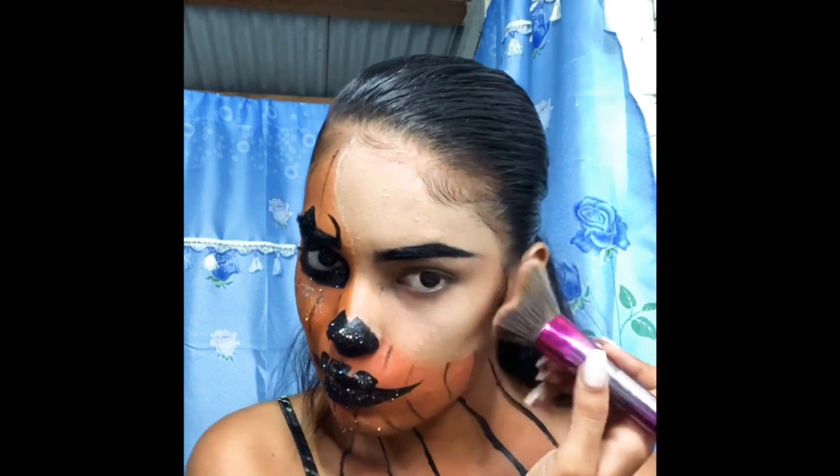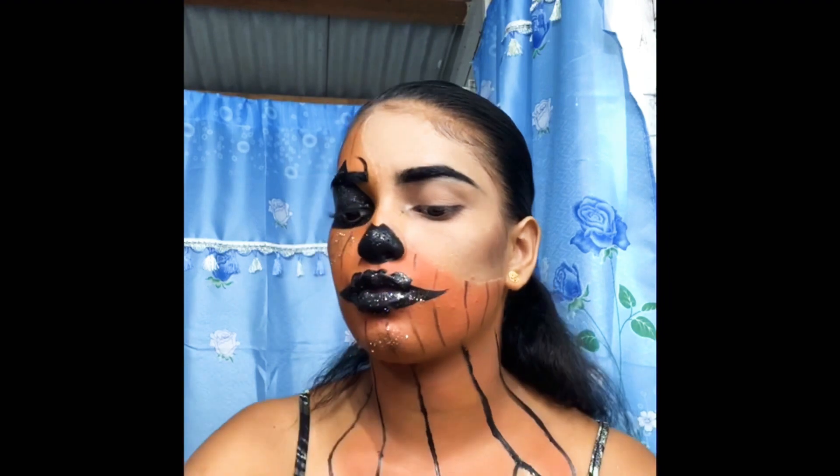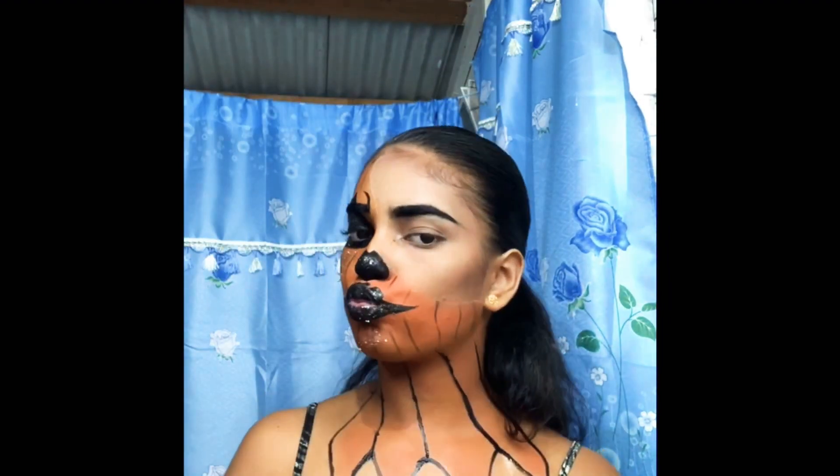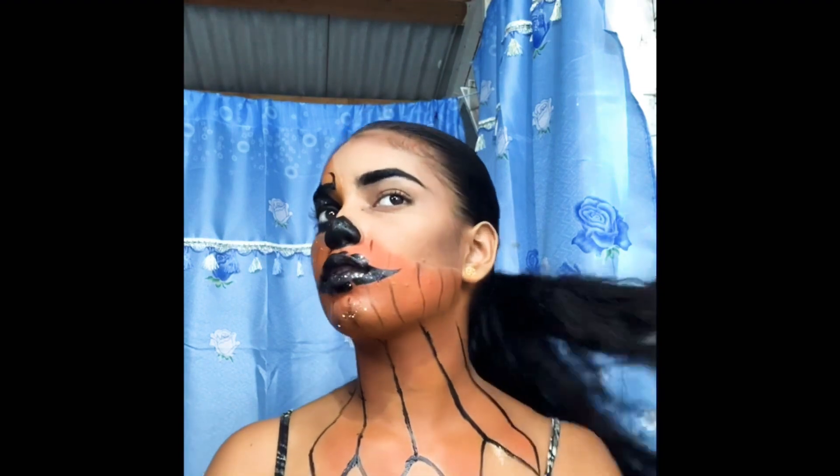Now just bronzing it up. My face looks really bronze though. I don't know if it's because the foundation I applied was a bit too light — I'm not too sure.